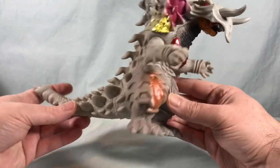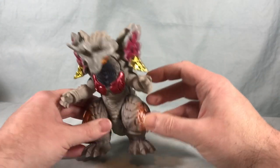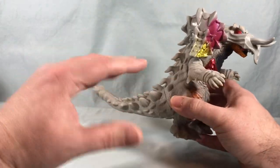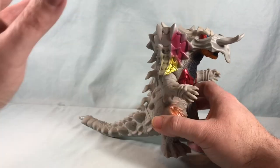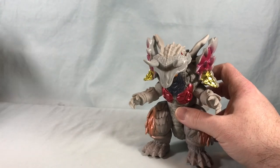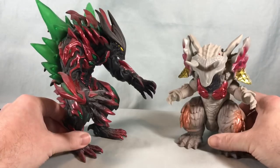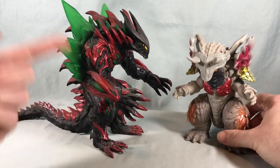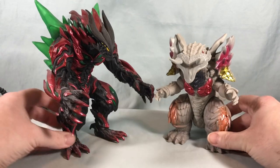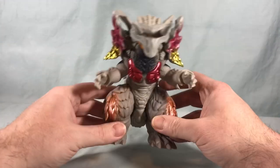Overall it's a good looking kaiju, definitely larger than we're used to seeing with the Ultra Monster series. They've scaled those down to usually anywhere between four and five inches, so this is definitely a larger figure. They do have a deluxe size and this is probably closer to that, though some of those are even larger — like this Arc Belial, which is obviously much larger. This guy sits somewhere in the middle between the standard and super deluxe size, but about six inches tall.